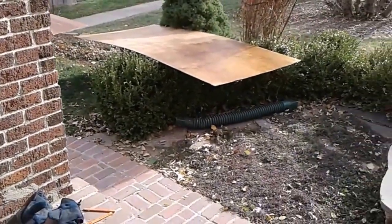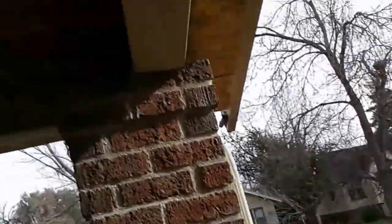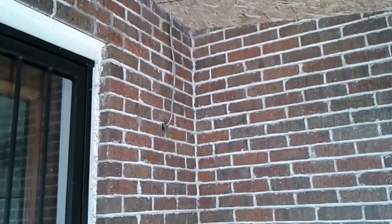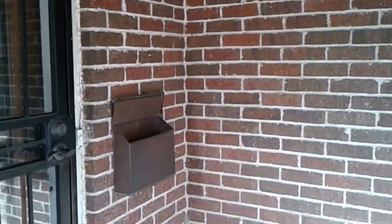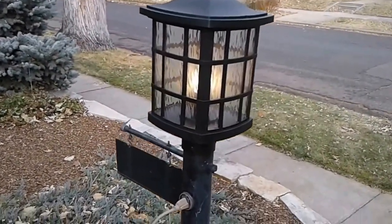Welcome back to another carpentry video here near Capitol Hill — or I guess East Denver, Aurora. We're going to put this underlayment down, we stained it, and you can see a couple pieces there. I'm going to finish this entire area off, hang that light we were talking about, and build a box all the way down to put numbers and a new mailbox.